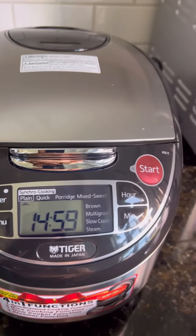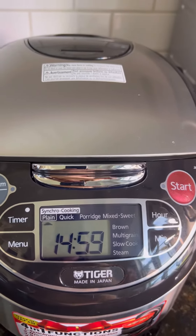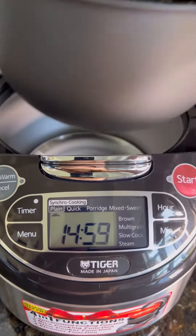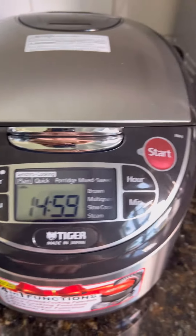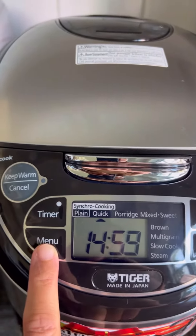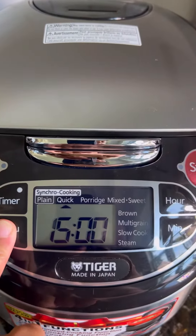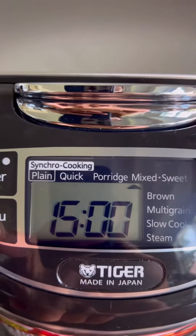This is a Tiger rice cooker. I'm gonna cook white rice with red quinoa. I put this in — it's thick, so I'm gonna cook it.